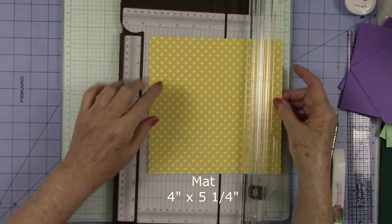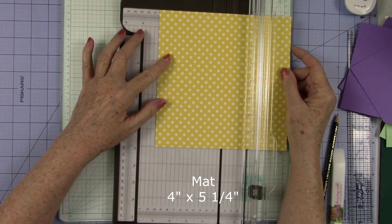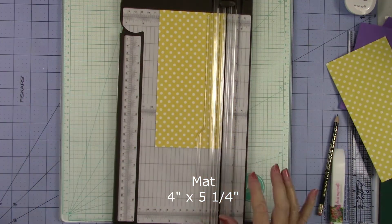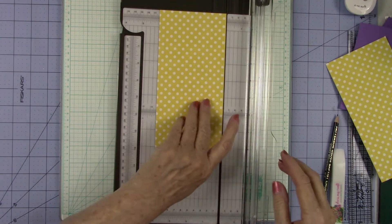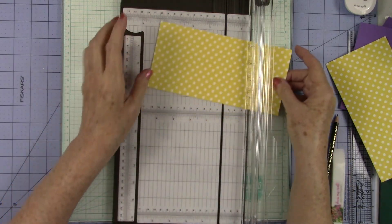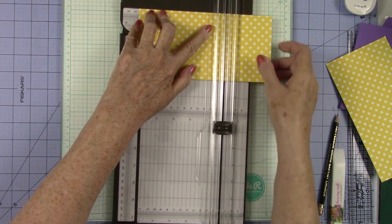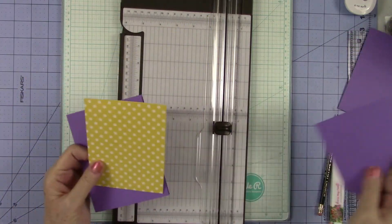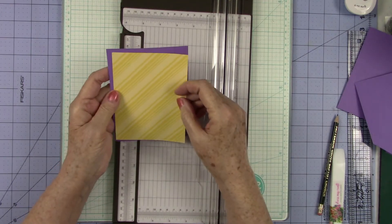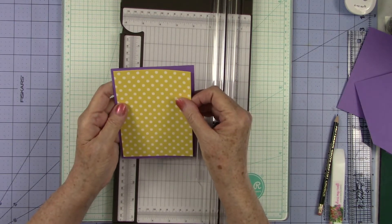Now we need to cut this down to four. These little paper packs are so nice — they're eight by eight and they're double sided, so you have an option of using the stripes or the dots. So we're going to cut this down to five and one fourth. And this is where I'm going to decide if I want the dots or the stripes. Y'all know I love my polka dots, so we're going to go with the polka dots.